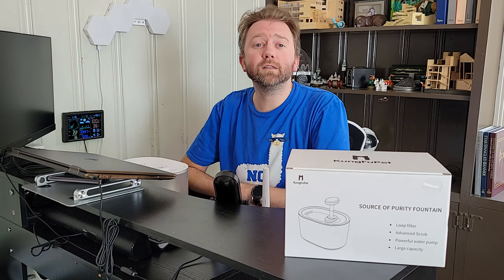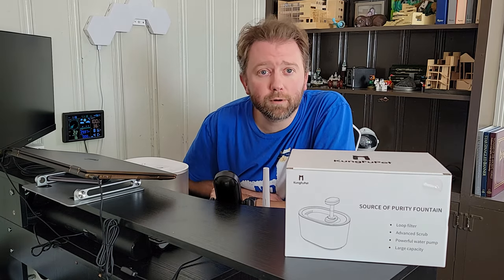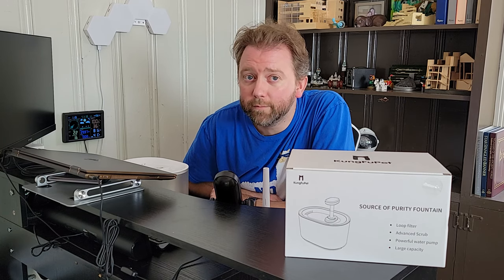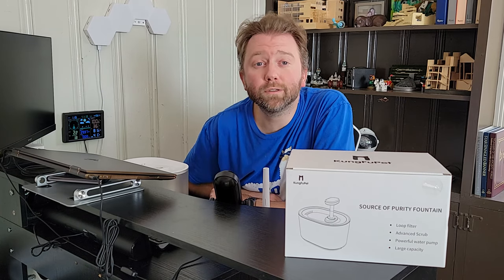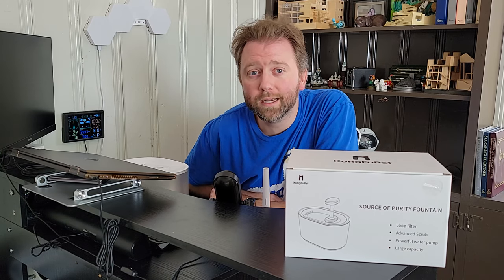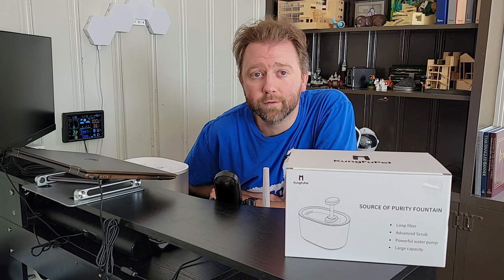Today's product is available on Amazon, so I'm going to include a link to the product page where you can check out the current price point, see if it's on sale, and all that fun information. It also uses some filters, so I'm going to include a secondary link so you can see where the replacement filters are and how expensive those are.